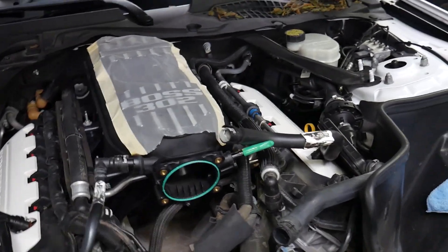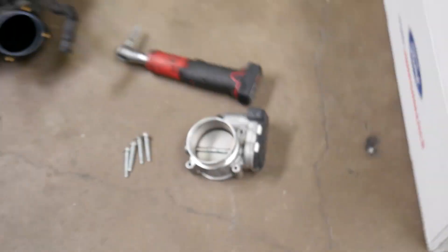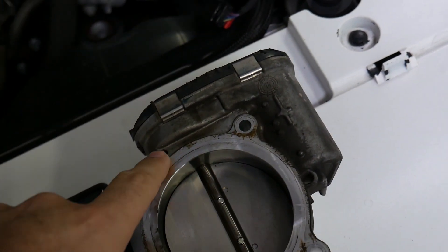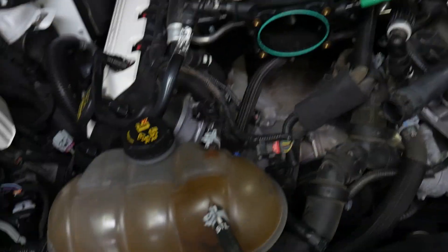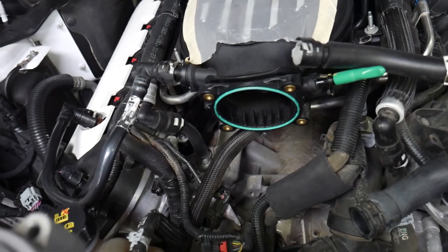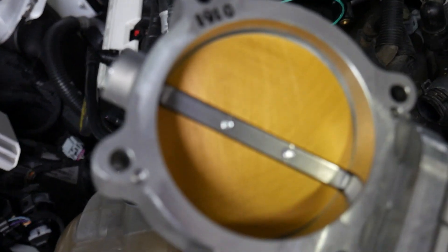One thing I wanted to point out really quick: whether you bought your Boss 302 brand new or not, on the brand new ones there are basically little locator tabs on them. Here, I'll grab the stock throttle body — those locators go into slots right here and right here. When the throttle body is mounted, it centers and locates the stock throttle body to the intake manifold on the Boss 302. Well, this customer is getting a BBK 85-millimeter Power Plus Series throttle body, and if you notice on the back of this throttle body there are no provisions for those locators.